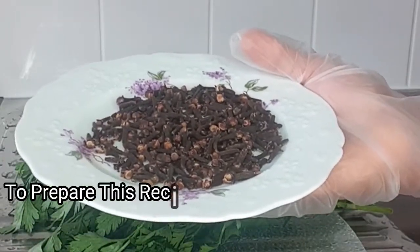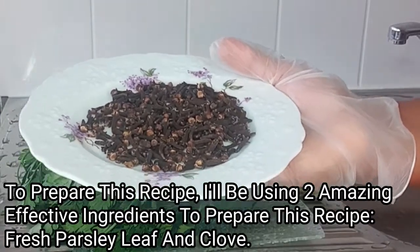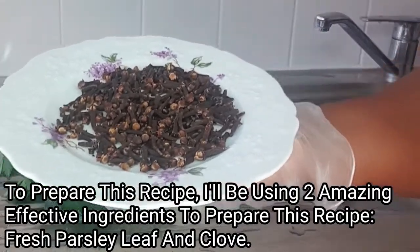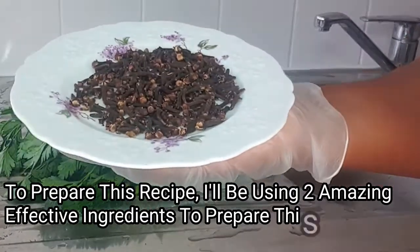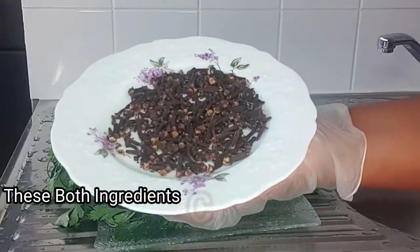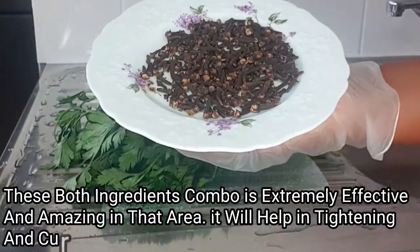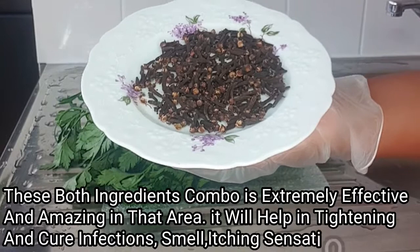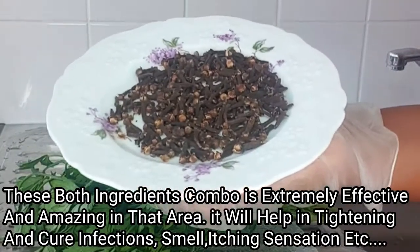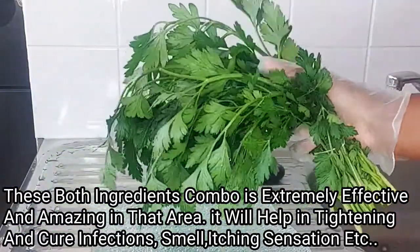My number two ingredient for this recipe is clove. Clove has been proven time and again to be one of the best and super effective herbs — it can be used in so many ways. Clove is one of the best natural herbs to get rid of yeast infection, fishing smell, minor bacteria, and itching sensation in that area. Clove can help you regain your womanhood, regain tightening, and keep that area clean, fresh, and smelling good all day.